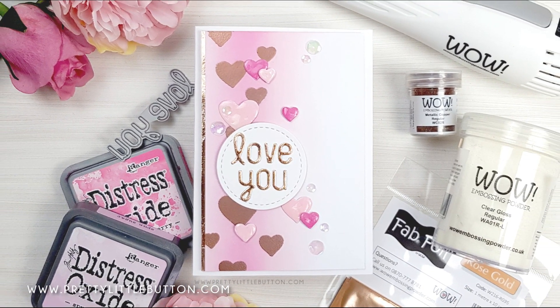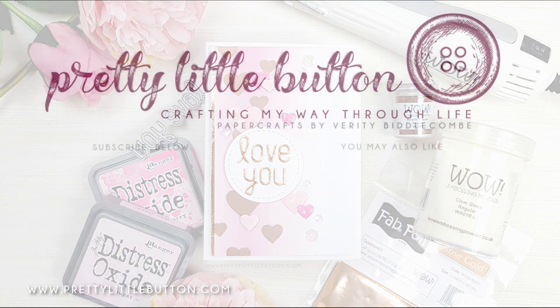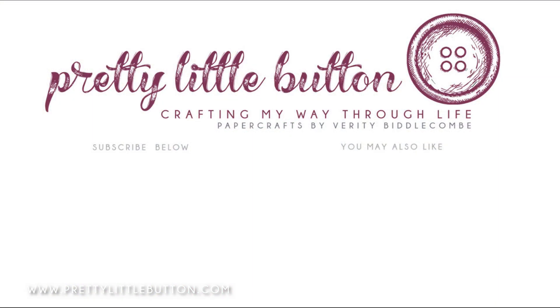WOW has a lovely range of foil colors as well. If you enjoyed the video, I'd love it if you could subscribe to my channel — hit that bell button so you're notified when I next post. If you enjoyed this, check out my other video where I've created colored stamping on dark cardstock with embossing powders. Until next time, happy crafting!